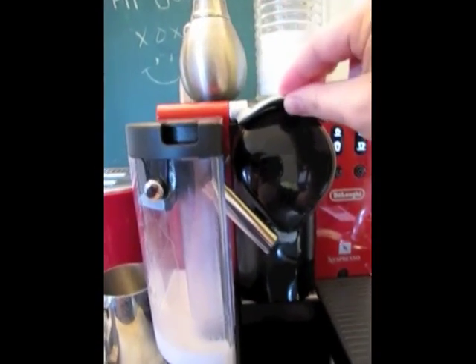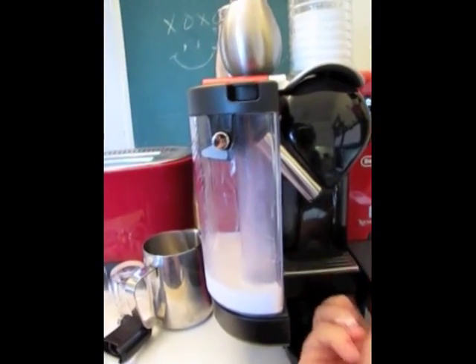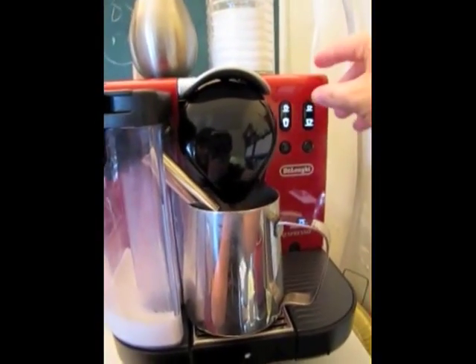The next step is to clean it. Lifting the lever at the top takes the coffee capsule and bumps it into that little section in the middle, which I'm going to leave there for now. Can't get a good grip on it with the milk still in place.